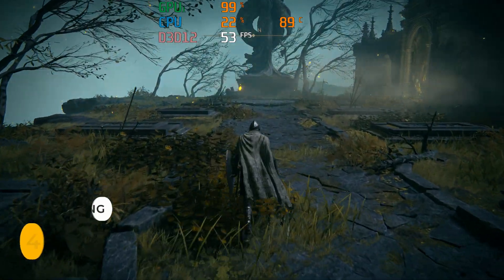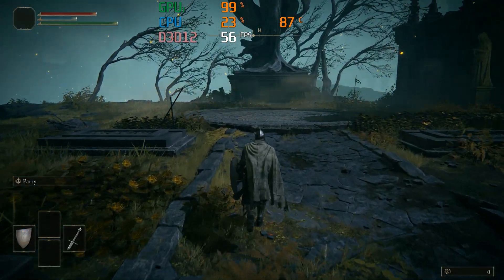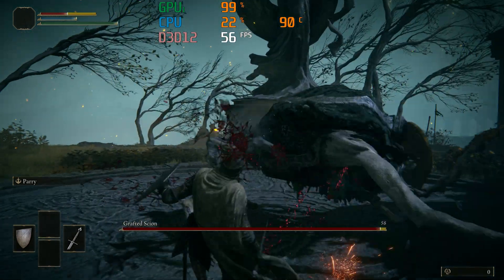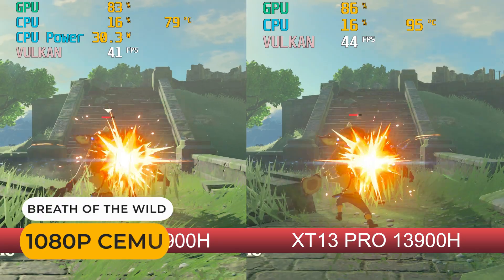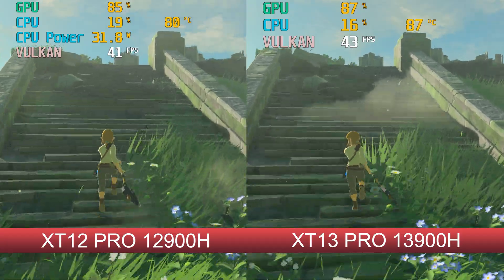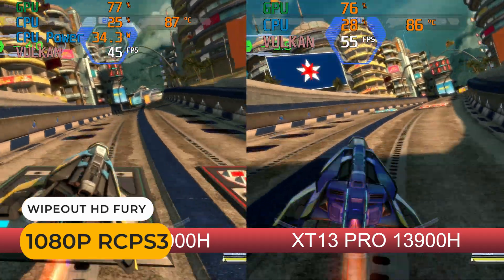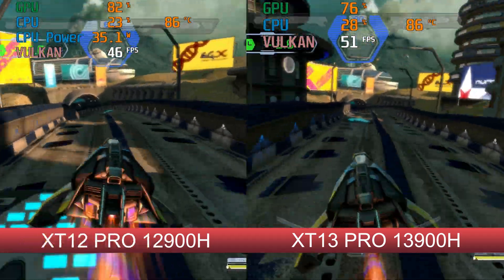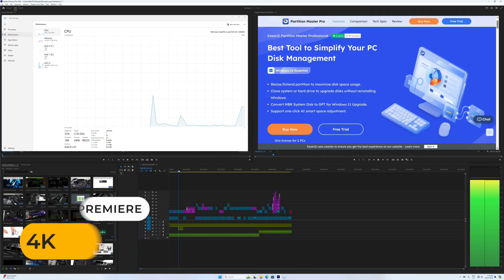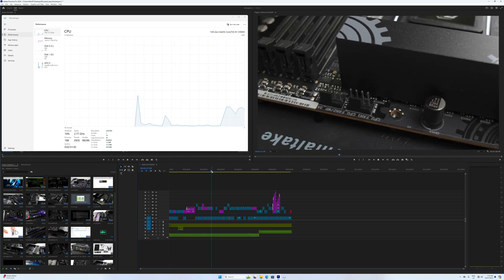If you want even more GPU power, you can use an external graphics card with the USB 4 port. Playing at 4K with an RTX 3070, with emulation you get very similar results to the 3DMark benchmarks. Overall, the XG13 did better than expected.